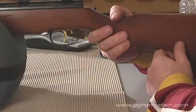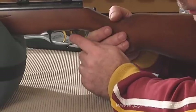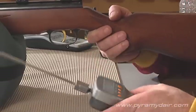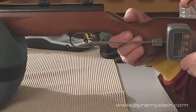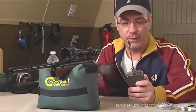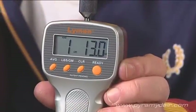Like the Beeman R9, the R7 shares the same world-class trigger — the record trigger. It is two-stage adjustable using a slotted screwdriver to adjust the screw. After trigger testing and finding the average: one pound, 13 ounces. Very nice — exactly what you should expect from such a high-quality trigger like the record.